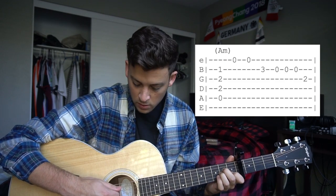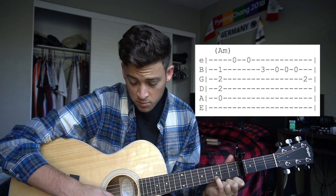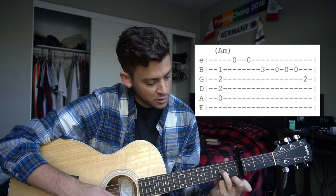So let's walk through that all again very slowly here. A minor strum, high E twice, pinky on the 3rd fret of the B, open B, and then your 2nd fret on the G string.